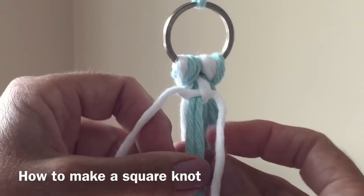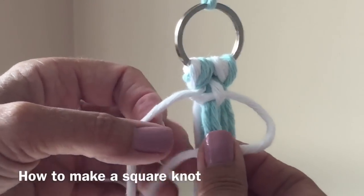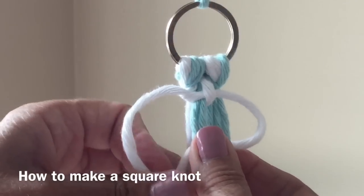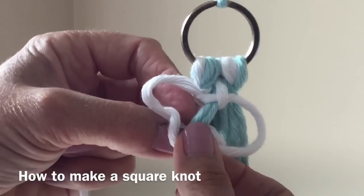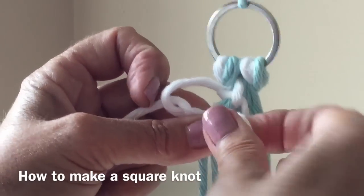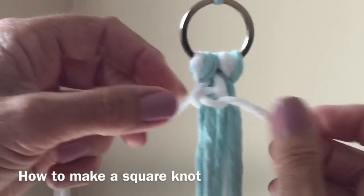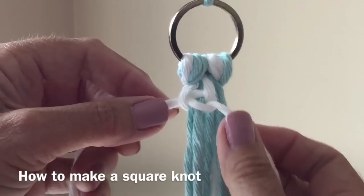We started on the left, now we're going to start on the right. Bring your right cord over and hold with your thumb. Left goes over, behind, and through the hole — hold with your left thumb and pull through with your right thumb. This is the second part of your square knot, and you've now completed your first square knot.